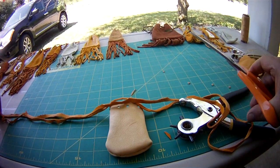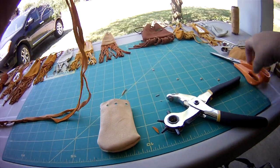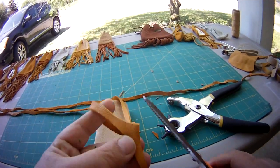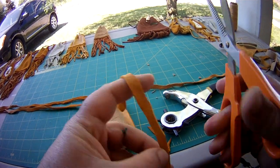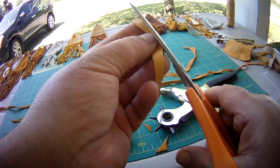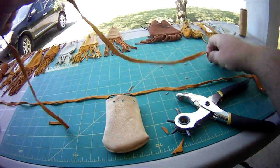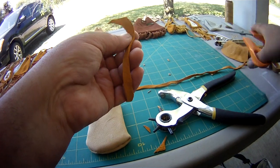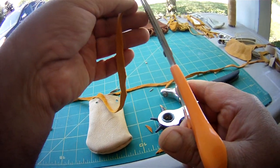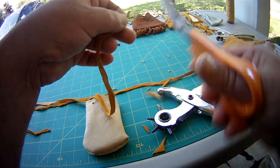I'm just going to show you guys how to do this. Get your lace, cut it in half. You're just going to trim off those rough pieces to make a nice-looking lace. I always put a point on them — that way it makes it easier for me to thread through these holes.